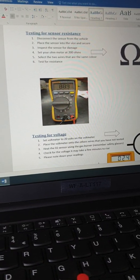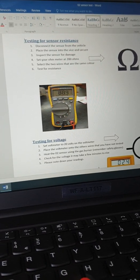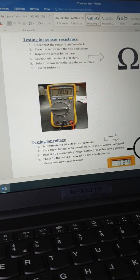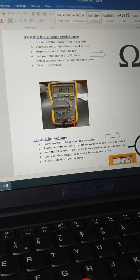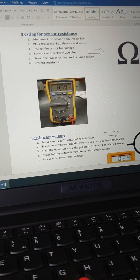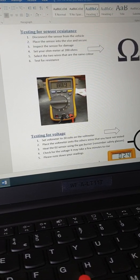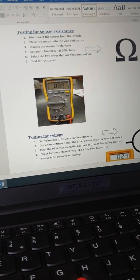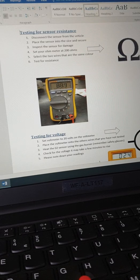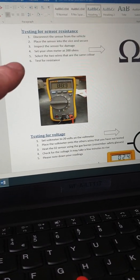Welcome to this video on how to test an oxygen sensor or O2 sensor using a multimeter. The first test we're going to do is carry out a resistance check on the sensor, and then we're going to check the sensor for voltage. To get the voltage off the sensor we need to heat it up, so it's very important that you're wearing your proper PPE — spectacles and goggles.